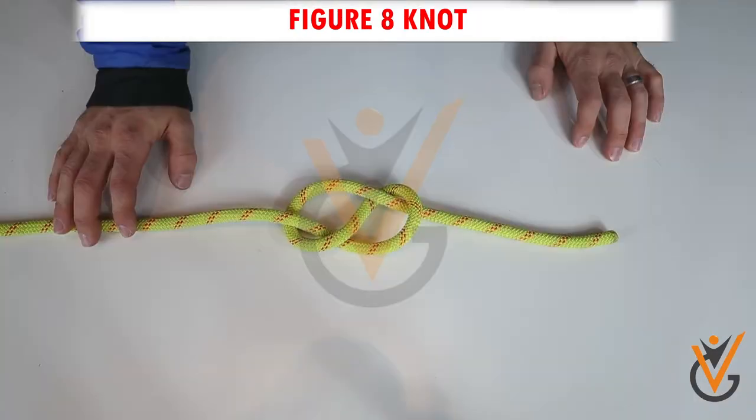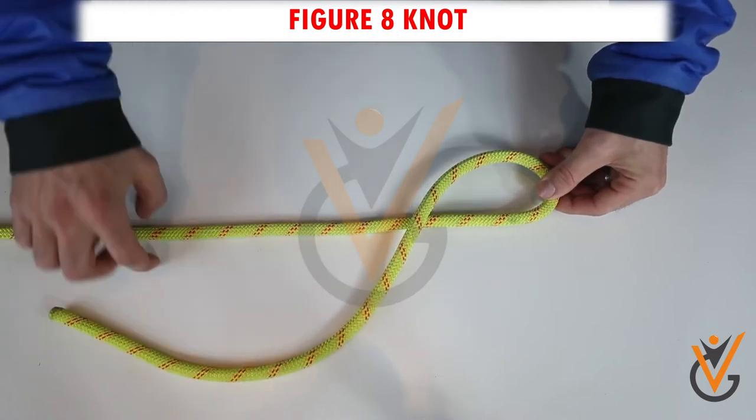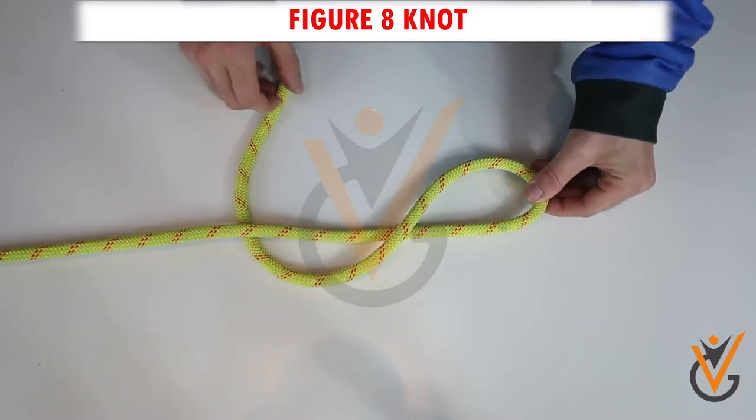Figure 8 Knot. Step 1: Make a loop with an end. Step 2: Now pass the end through it.